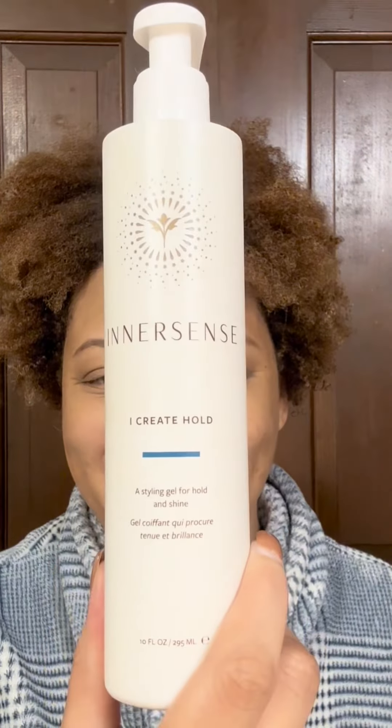If you've been watching my content for a while, you know that I love using I Create Hold as an edge control. This time I decided to put it on the back of my hand, dip my edge brush straight into it, and put it directly onto my hair since my hair is already wet and saturated. If I were doing this on already dry hair, I would dampen my edges first and then go in with less edge control and build my way up. Since my hair is already wet and I'm going to sit under the dryer, I felt comfortable applying the edge control this way — dipping the brush right into it and using as much as necessary to slick my edges the way I wanted for this look.